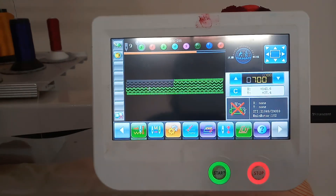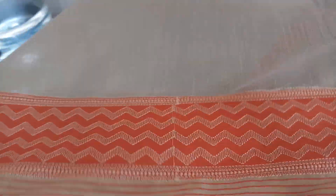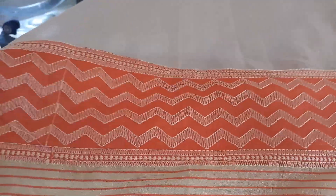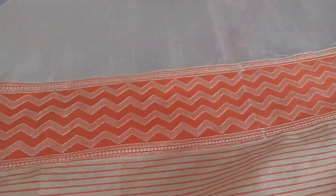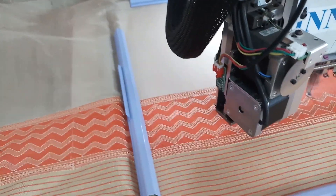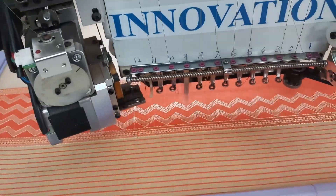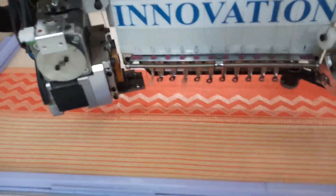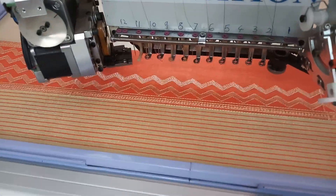Let me show you how it is working. After working, this is how it is looking. It takes about five to six hours to complete this kind of work on our machine.